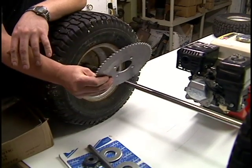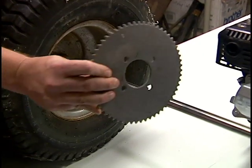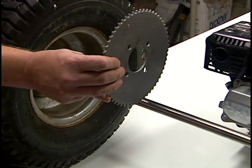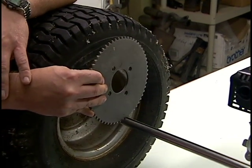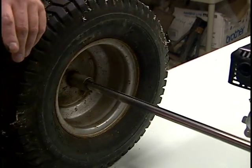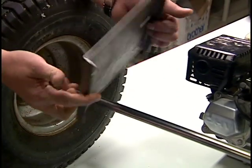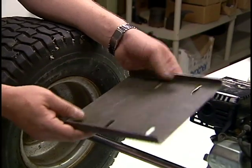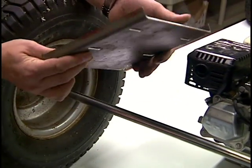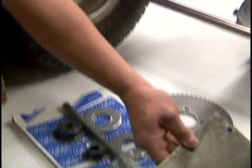I believe this is a number 62 chain and this is a number 35 chain sprocket — it has 60 teeth. We'll figure out how to mount this. Here's the engine plate, something I bought for about eight or nine dollars. You can certainly make this yourself, but it saves you a lot of time in drilling and cutting, and hopefully it'll fit the engine that I have.